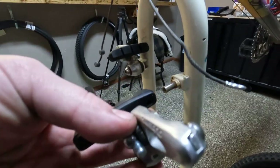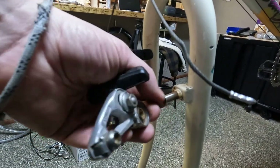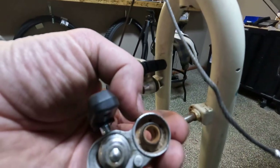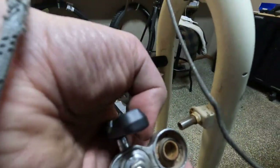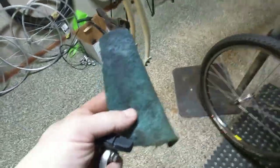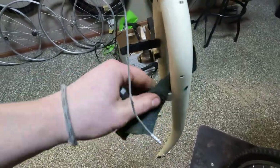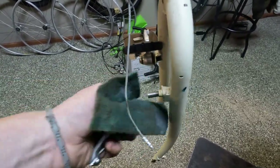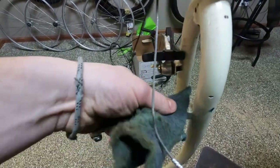The front brake non-drive side arm just did not really have any return. It turned out that the brake boss was super corroded — as you can see it was super rusty. So just taking some high grit sandpaper to the boss, and I'll do the same to the other side — just clear it, clean it up. Scotch-Brite also works. You just need to get it smooth again, and then I'll put a dab of grease on there so that everything moves the way it should. That gets these brakes adjusted properly.